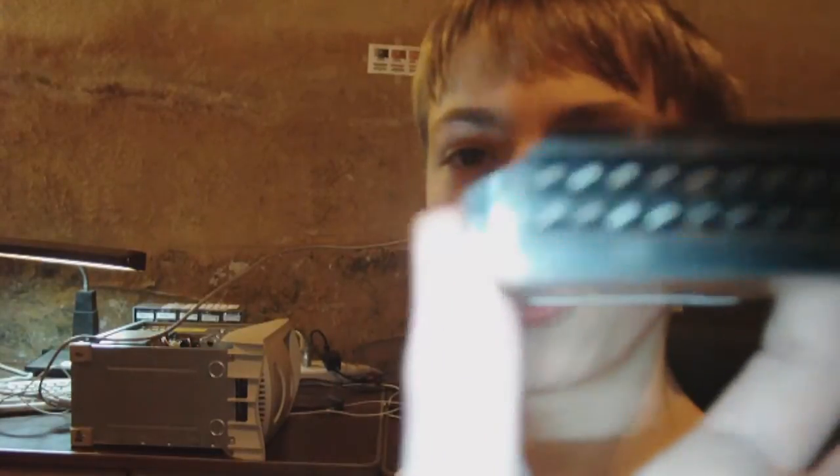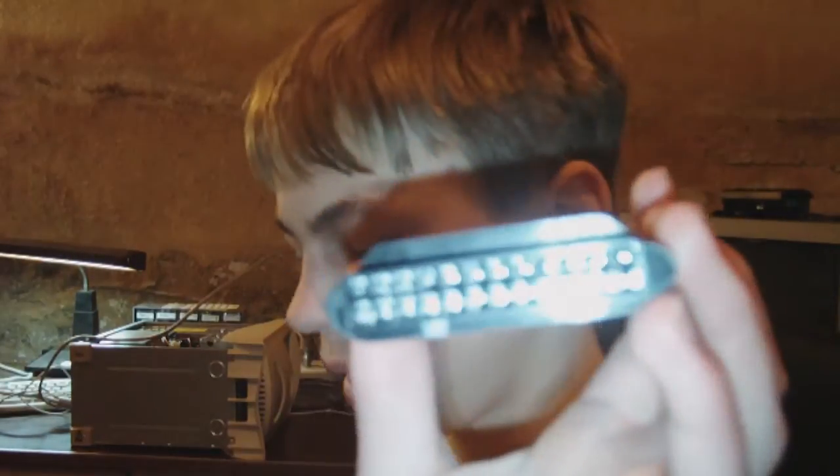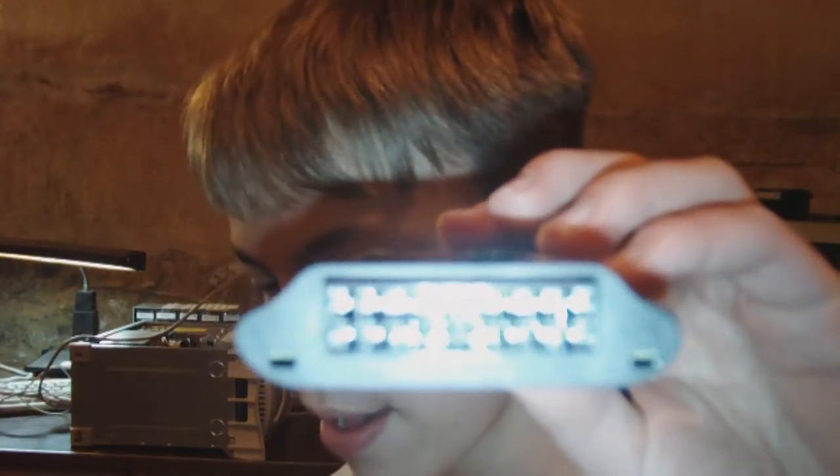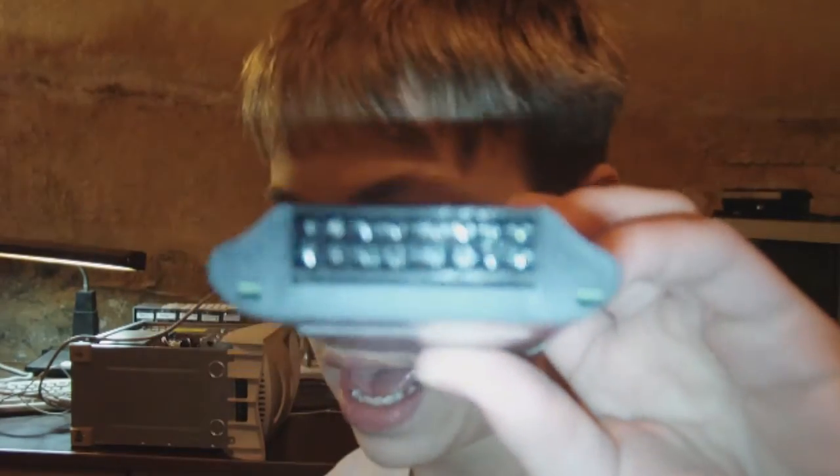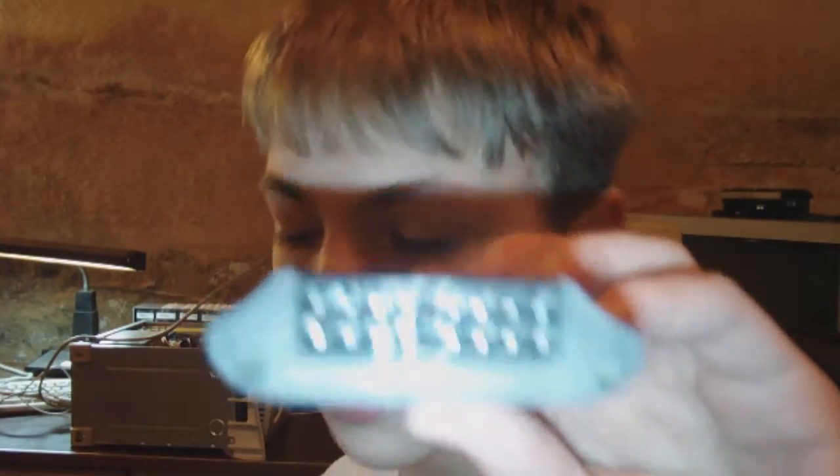I'm going to show you the connectors it has. Of course we have the 20 or 24 pin power supply connector. I believe that's a Molex connector, a floppy connector. On the back you have a 6 or 8 pin PCI Express connector, and a 4 or 8 pin CPU connector. So it can test every single one of these, all in one convenient little package.